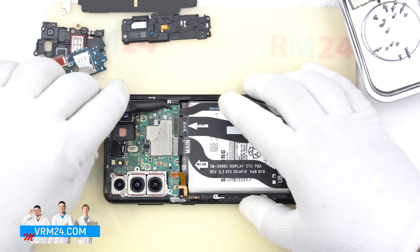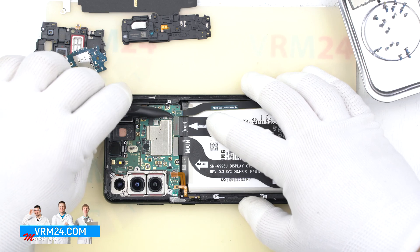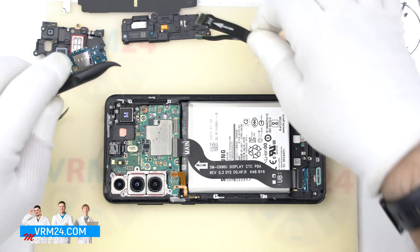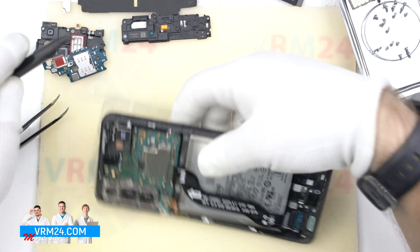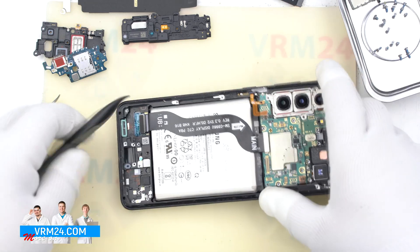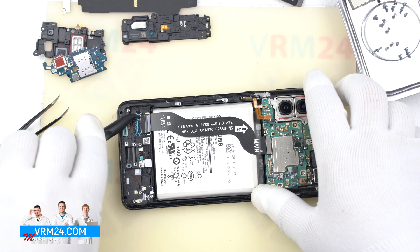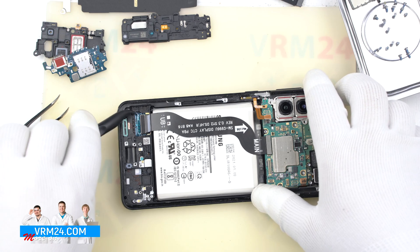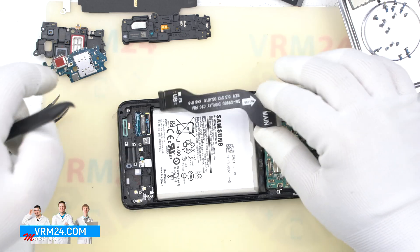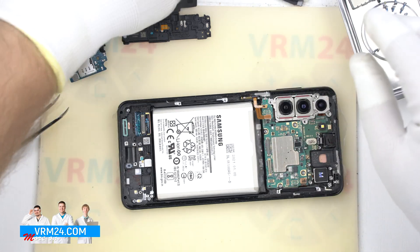Let's move on to the mainboard. Disconnect the connectors and remove the interboard cables. Pay attention to the cable leading to the display — the connector is actually located on the inner unprotected part of the display. Be careful not to press on the connector with force, otherwise the display may be damaged.